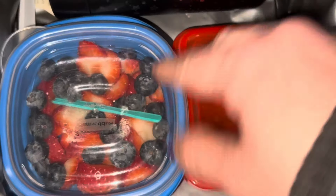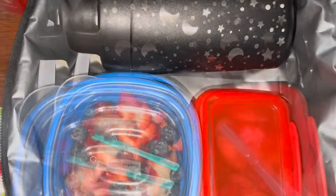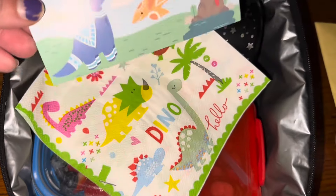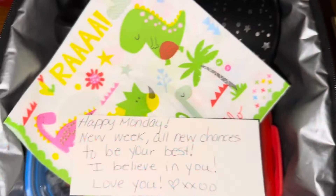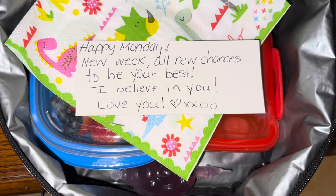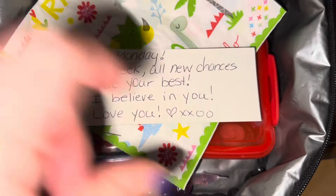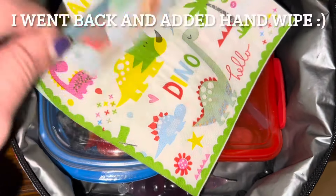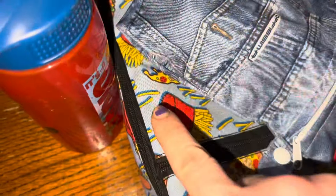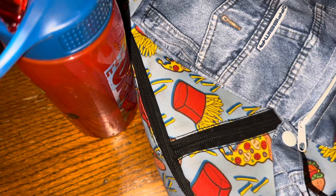I'm going to try to make sure things don't jump around, so I'm flattening everything out. Now, a small little dino theme — we have a dino napkin and a dino note card. I wrote: 'Happy Monday, new week, all new chances to be your best. I believe in you. Love you, heart XXOO.' We're trying to switch it up this week, keep him on his toes, see if he notices. I went back and added the hand wipe. Lunch check. Snack check. Water check. Catch you back here in the afternoon.